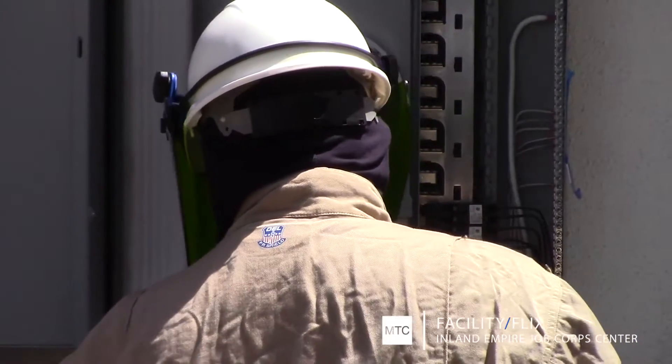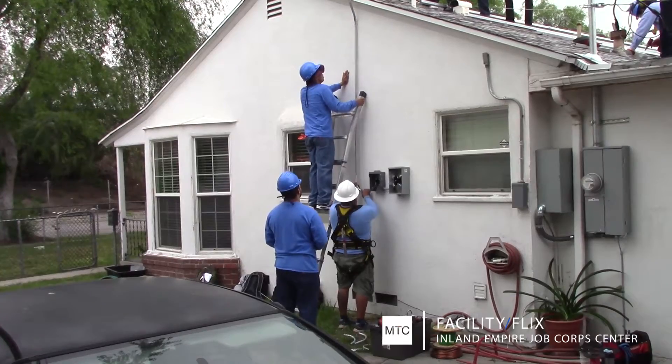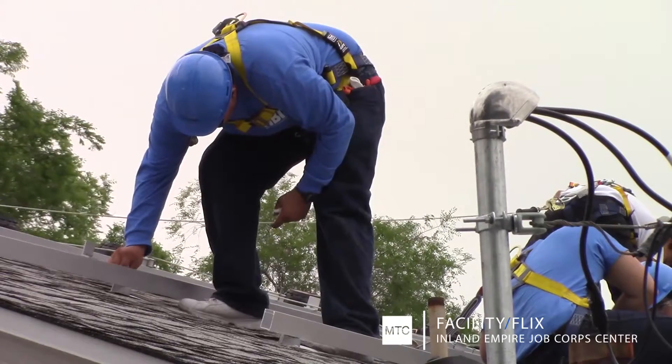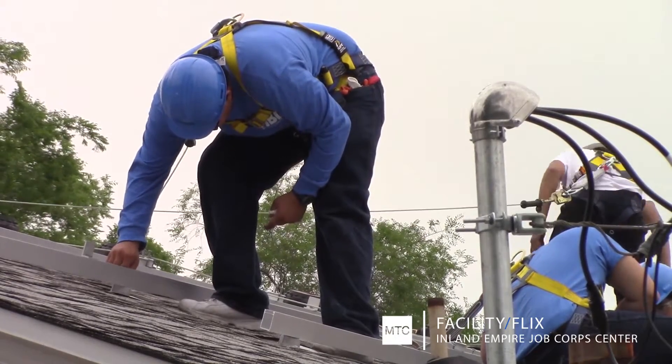Next, students helped install a new meter and electrical wiring up the side of the house to the roof. As you can see behind me, the meter is actually going backwards, meaning that the electricity is not being charged and they're actually saving money on their electric bill every month.